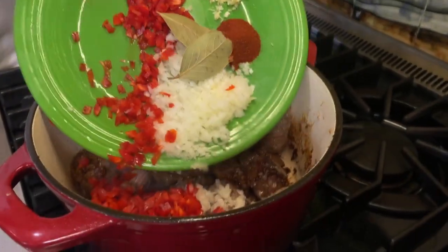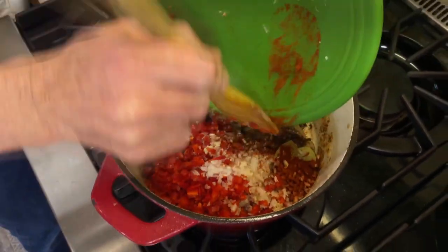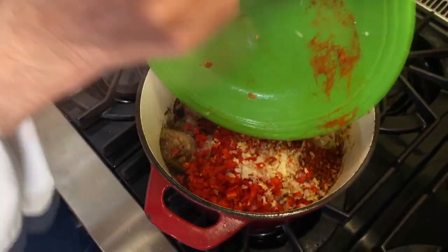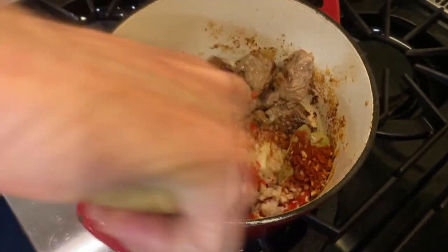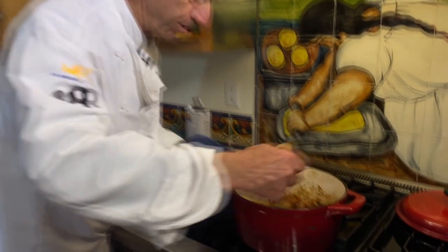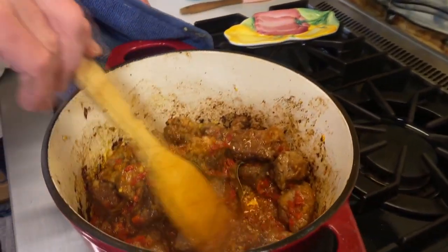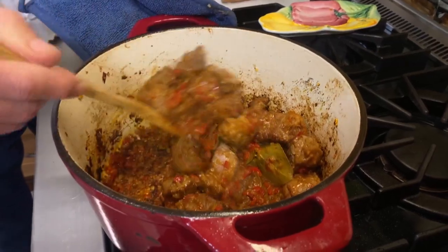Now I'm going to add everything in: peppers, onions, bay leaves, paprika, and garlic. We're going to sauté this for another four or five minutes and then we'll add the broth and the red wine. After about five to six minutes you can already see the bell peppers and onions starting to render and almost become a paste.